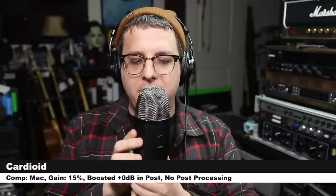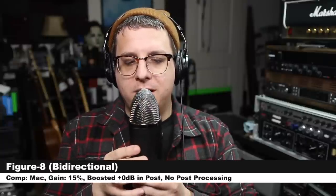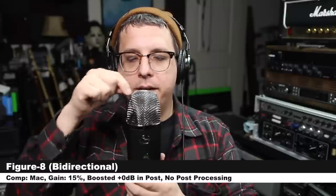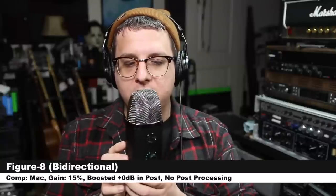Now let's go ahead and walk through all of the polar patterns so you can hear how they sound. I am spinning around the Yeti X on cardioid mode to show you the off-axis rejection and coloration. We'll continue around the microphone to 180 degrees to show you what the null area looks like on the rear, then continue to the second 90-degree angle. Now I'm spinning around the microphone on figure-8 mode — really dead areas at 90 degrees on both sides. Continuing around to 180 degrees, there's another lobe of sensitivity so you can interview somebody across the table.